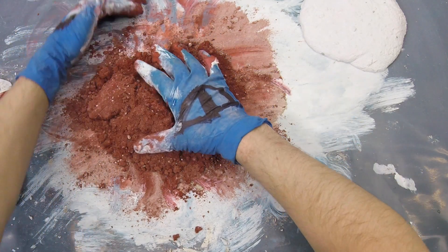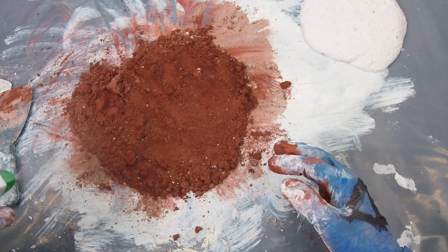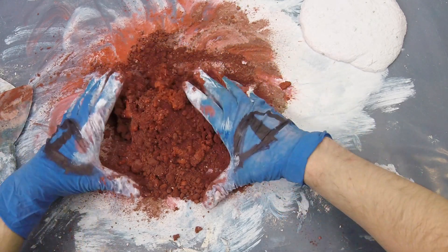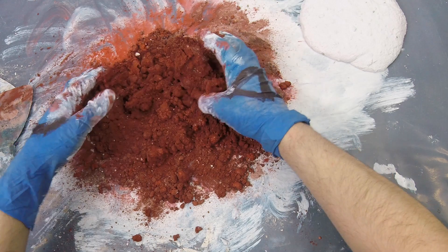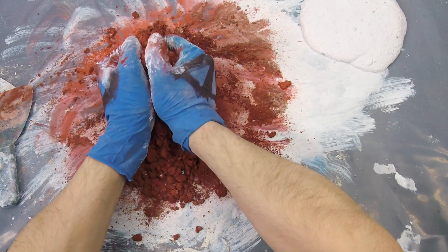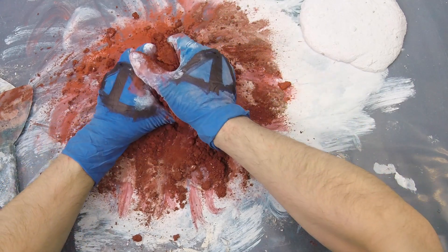That's a pretty heavy saturation — very close to max. I don't want to use my little cup anymore; I only trust the spray bottle now. Oh, this is red. I like red. It's very intense color and it's coming together.